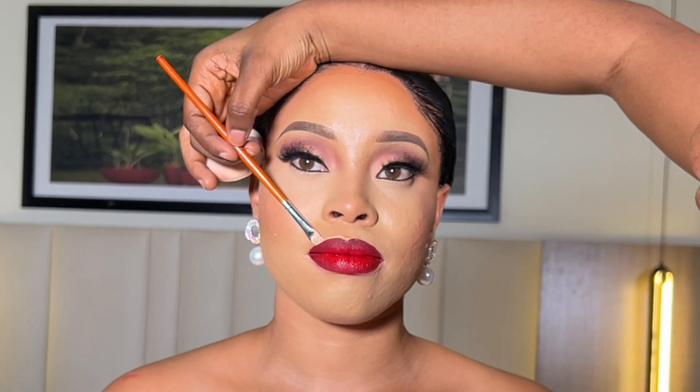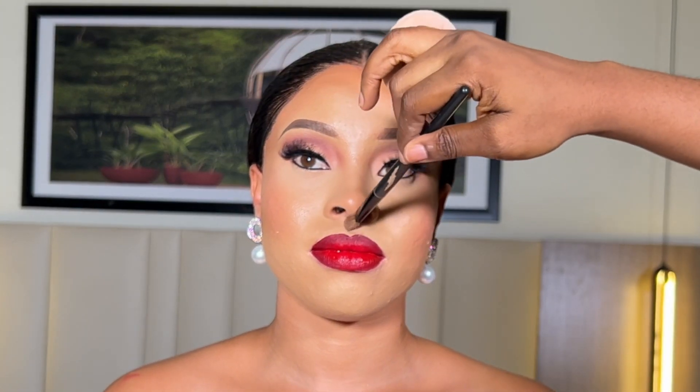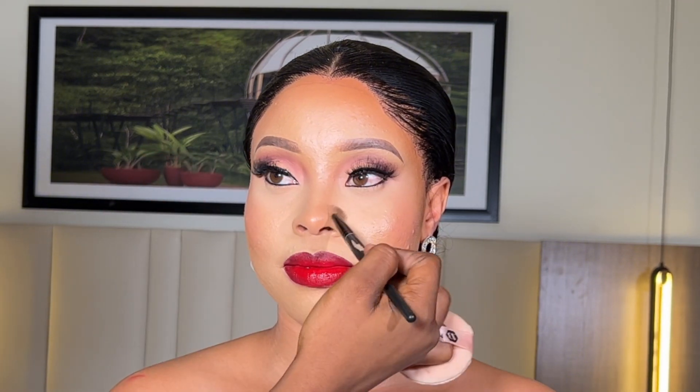After applying the lip stain, I'm going to clean up the excesses to make sure it's properly lined. Then I went ahead to apply my lip gloss using a flat fluffy brush. I'm also going to clean up the concealer I used in lining and make sure that the under eye is properly blended.